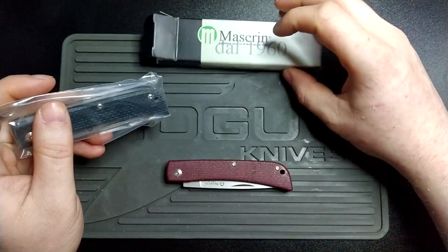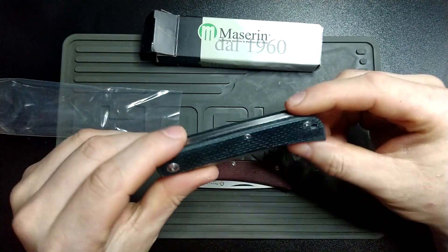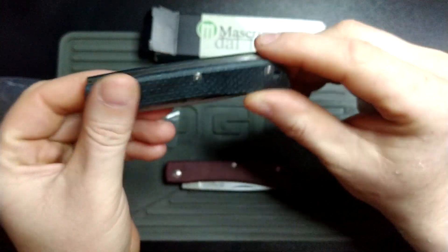I would have preferred it in green but they're always out of stock of the green, so we went with this very, very dark blue. It's more interesting than the black but it's still very dark.